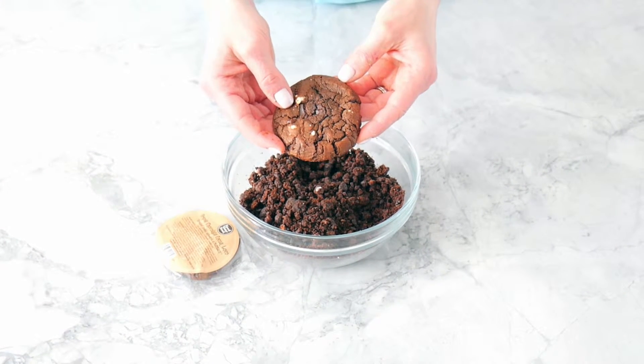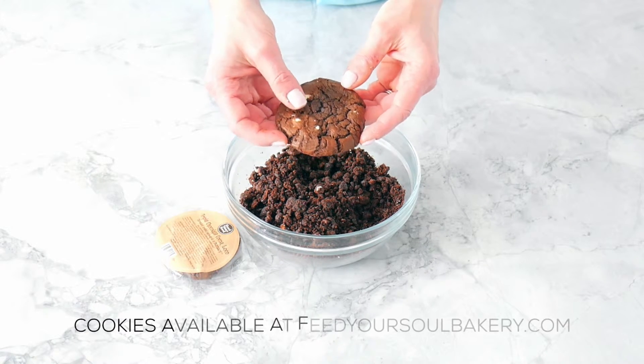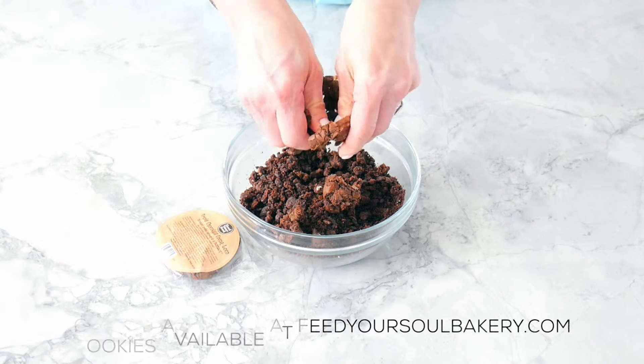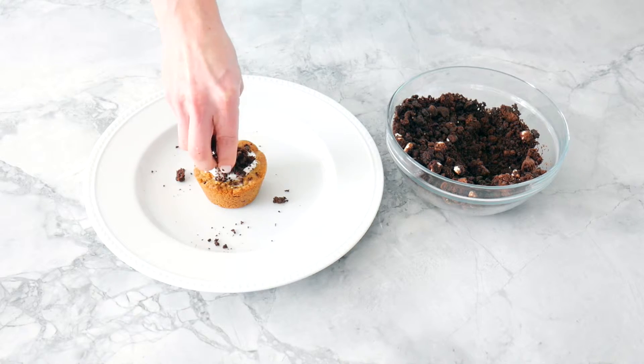Next, you can take your favorite chocolate cookie and either crumble it by hand or put it in a food processor. We're going to be using a Feed Your Soul Coco Loco cookie today. Now we're going to add some of the most delicious dirt you've ever tasted.